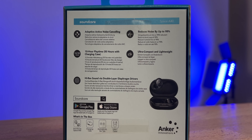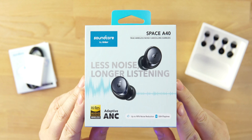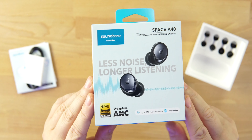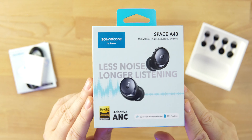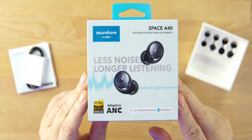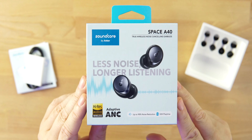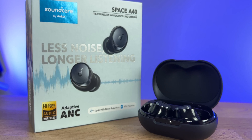The Space A40s — right off the bat, you can see these are a little smaller than most Soundcore earbuds. If you've had a problem with the size and bulkiness of previous Soundcore earbuds like the Liberty 3 Pros, these are going to be a much better fit for you, and they are cheaper. Adaptive ANC, high-res audio — these things are feature-packed. We get LDAC support, so high-res audio if you have an Android device only. SBC and AAC on an iPhone.